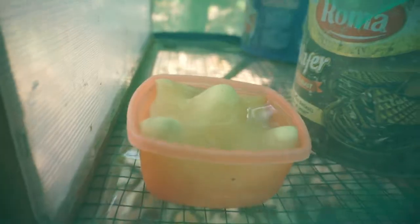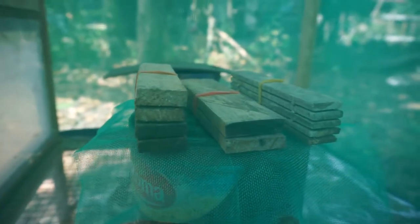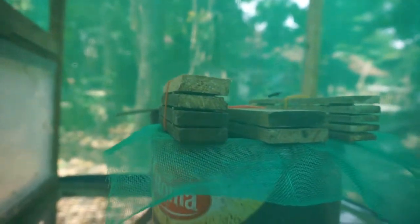For your information, BSF adult flies don't eat during their adult life — they only drink. Male flies will die after mating, but female flies will die after they lay eggs, so their life is very short. I also provide an attractant for the egg-laying site. The main purpose I built this cage is to harvest the eggs.